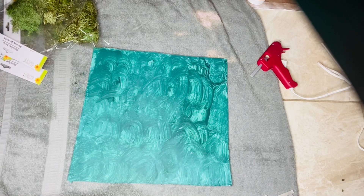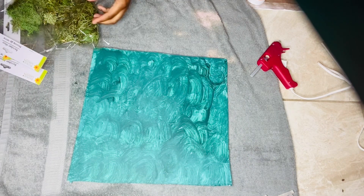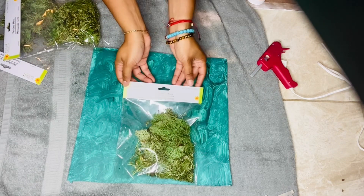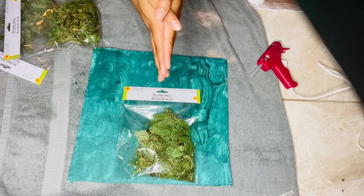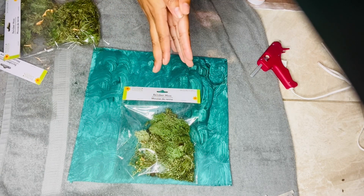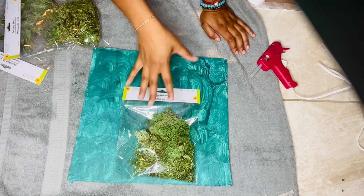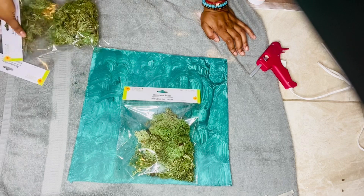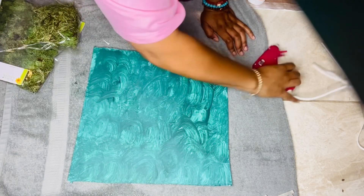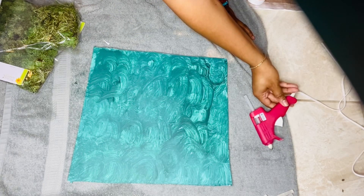It's been about an hour and the paint is dry, so now we're going to go ahead and put the moss onto the wall. For the moss, I got this faux moss from Dollar Tree — you can check the gardening section with the fake flowers, or check your local craft store. I bought three bags worth. I'm going to go ahead and start hot gluing it sporadically along the entire wall.